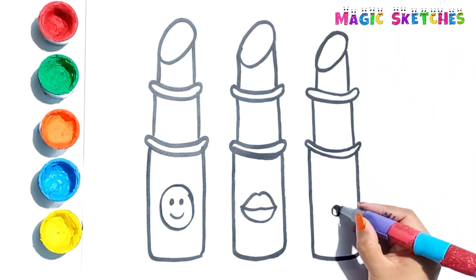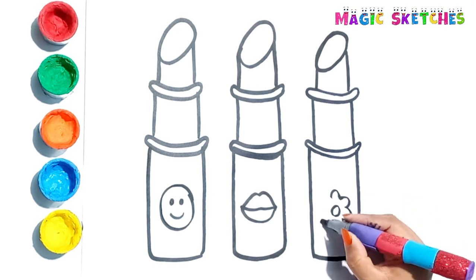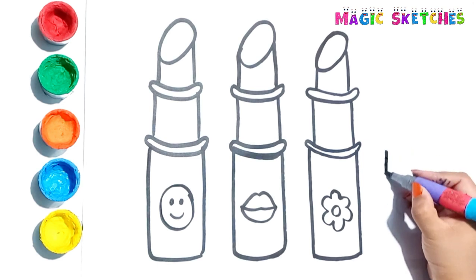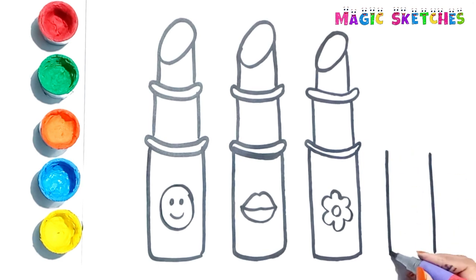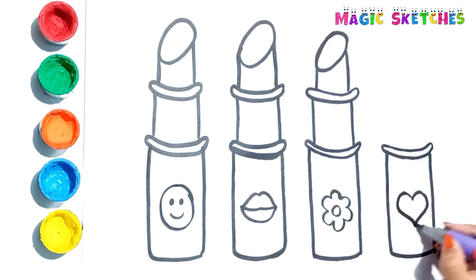I am adding a flower to it. Let's draw the fourth lipstick. I am drawing a lovely heart on it.